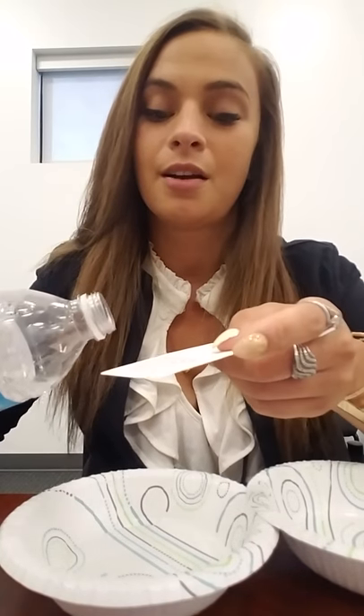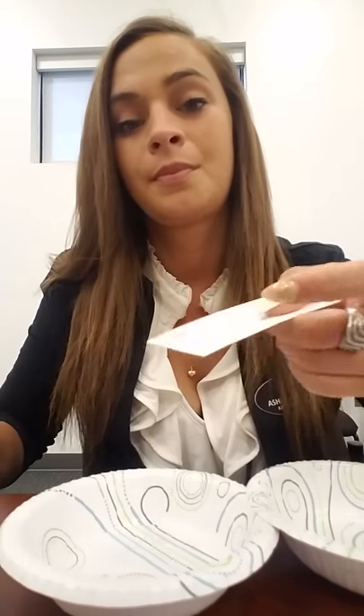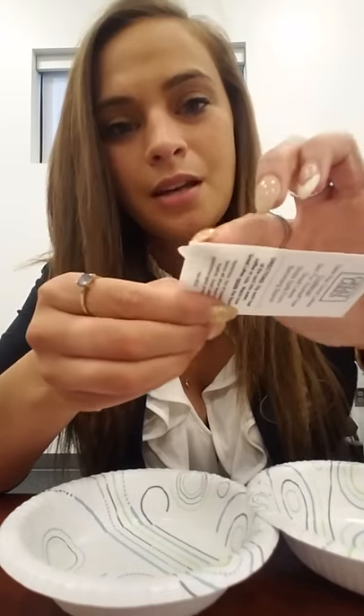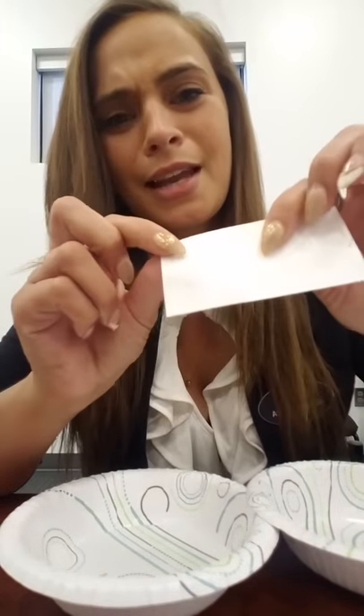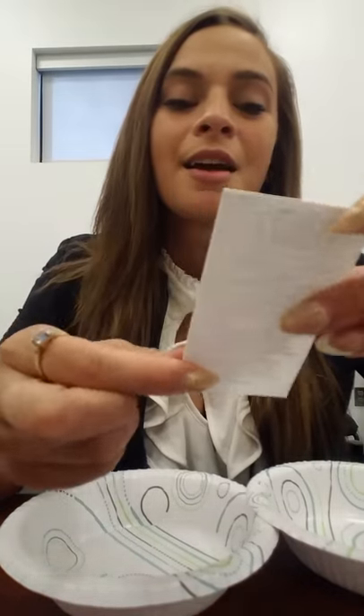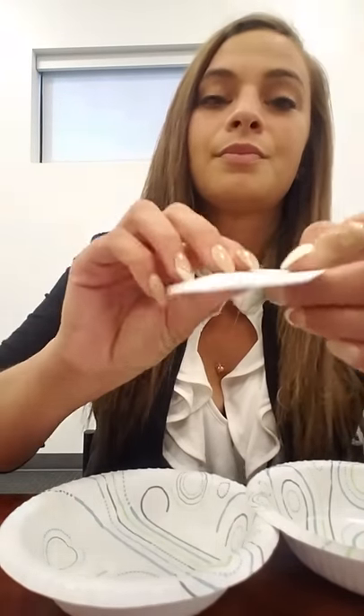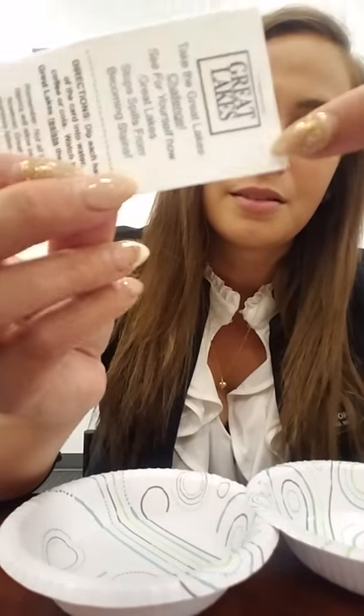So, first one is water. I'm going to show you guys the difference in how it affects the card. On the untreated half, you'll see it saturated right into the card — see where it kind of got lighter? Soaked and wet here. I'm going to go ahead and spill it on the treated half. See the water just beaded right up on there? Didn't saturate into the card at all.